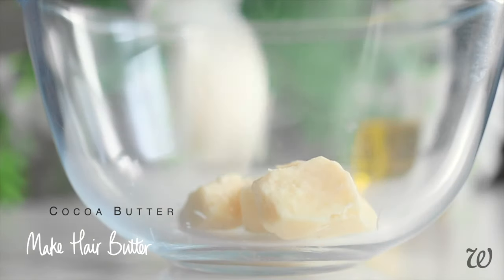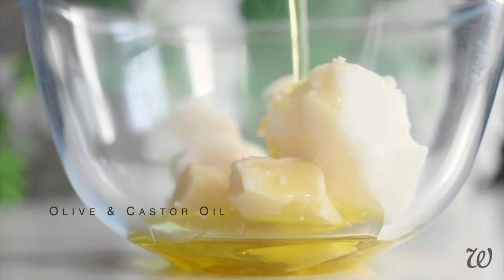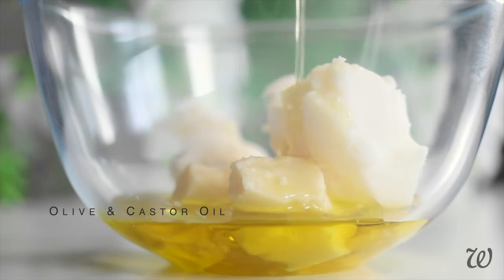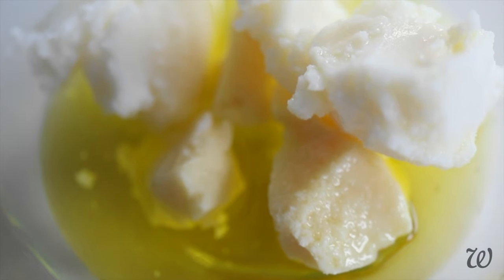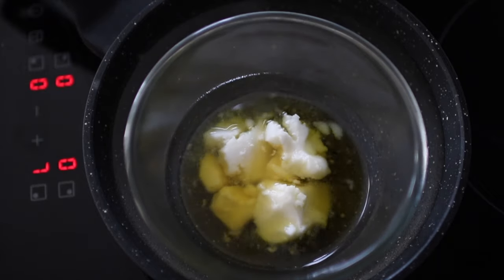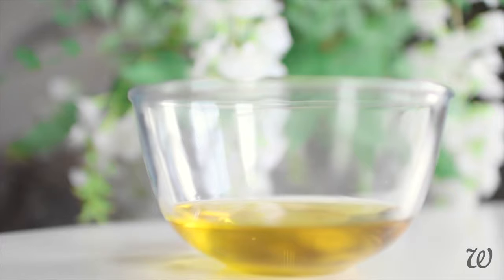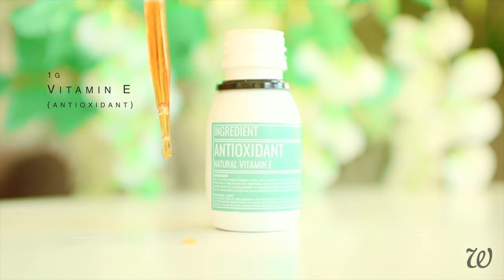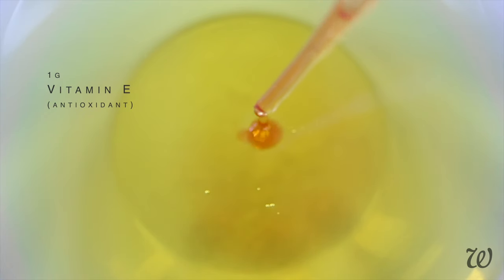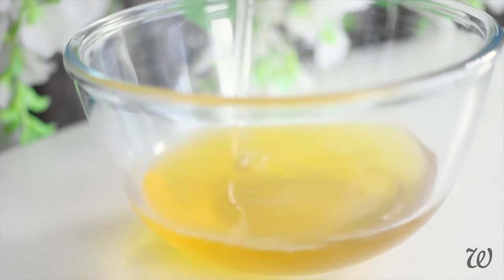Like before, we'll need to melt our hair butter ingredients in order to combine them together. In a heatproof bowl, add the mango butter, cocoa butter, and oils, and melt over a low heat. This shouldn't take as long as the pomade as there's no wax. Once liquid, transfer to a flat surface. Once it's cooled slightly, add your Vitamin E as an antioxidant and any fragrances you'd like, and mix until all the ingredients are fully incorporated.